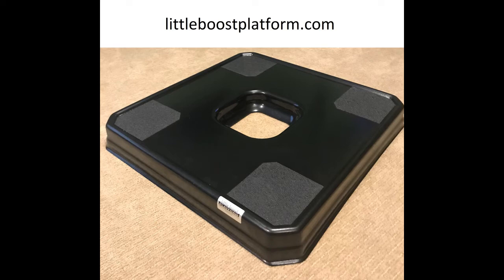You can find the Little Boost Platform online at littleboostplatform.com.